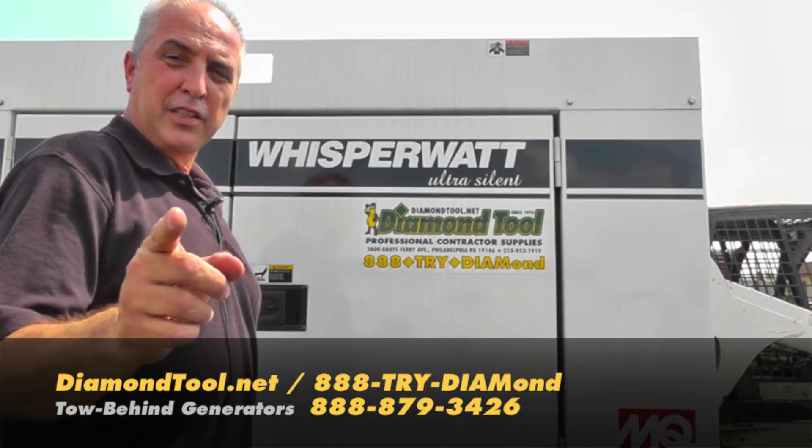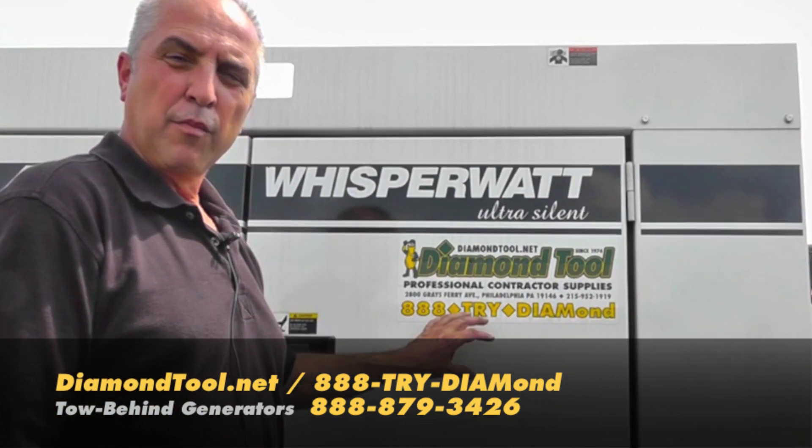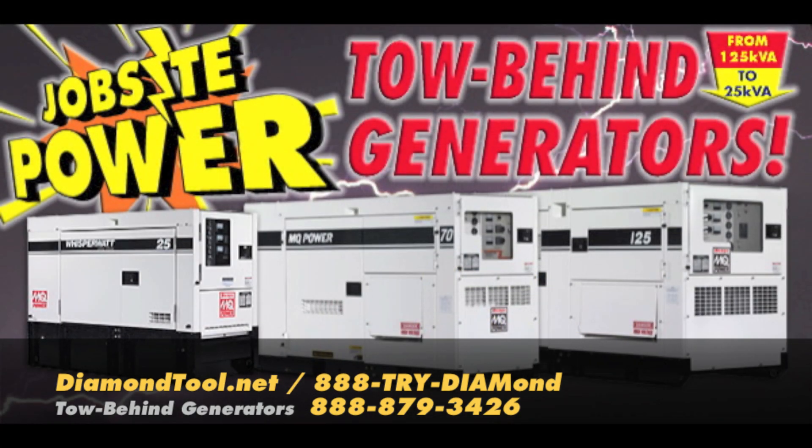If you need power, you need to think Diamond Tool. One number does it all: 888-TRI-DIAMOND. Power and cabling is on its way to you. With service like this, nobody beats Diamond Tool.